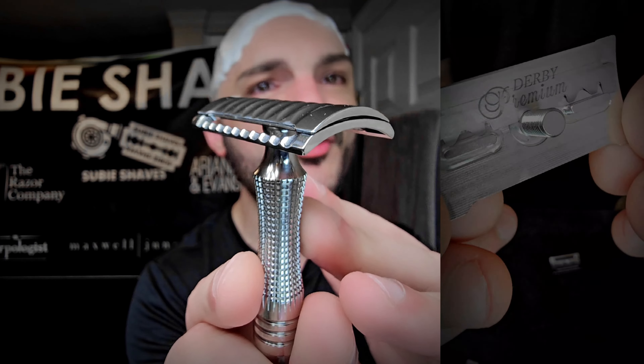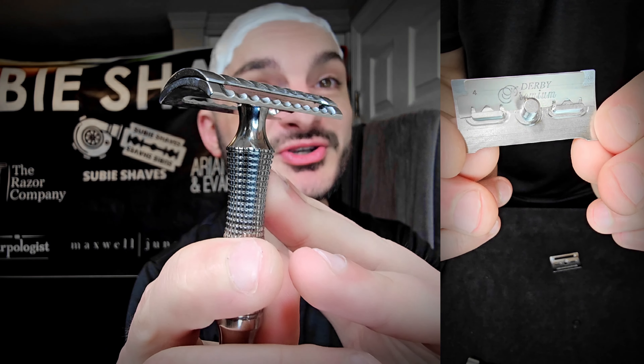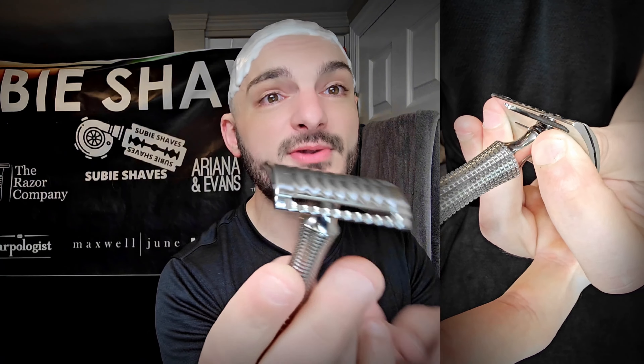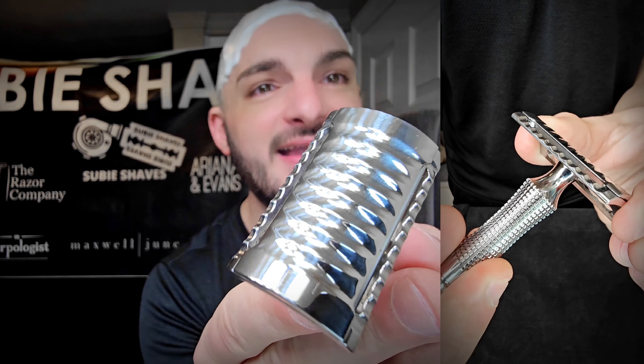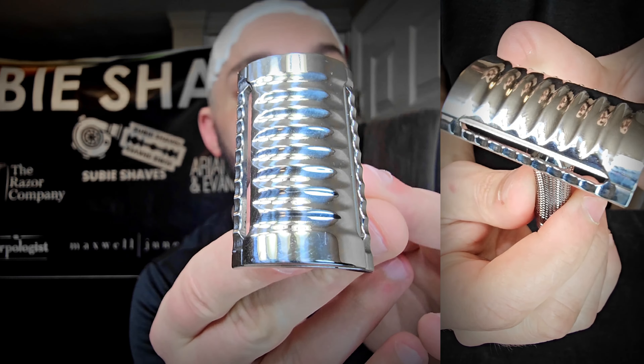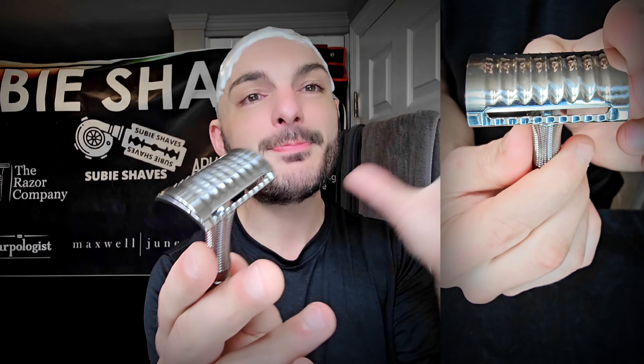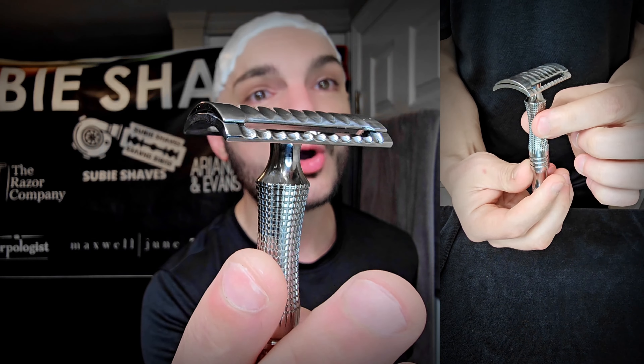I wanted to grab a couple other razors for comparison. This is the Carbon CX Titanium Razor, designed after the tech by Sean over at Carbon. As you can see, look at the difference in size — this Metaphor cap is way longer, but when you look at the width, look at how thin and small and almost vintage that cap is compared to the Carbon razor. Very, very narrow cap on this — it really makes it so that it has the ability to get into tight spots. I grabbed the Ghost because it's like a .70 as far as the gap goes, and you can just see how much different this is compared to this.